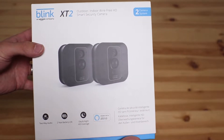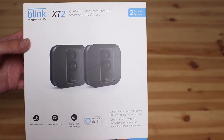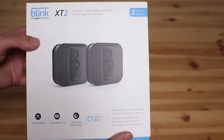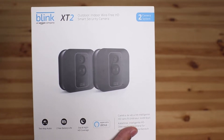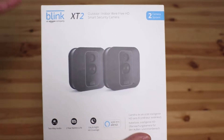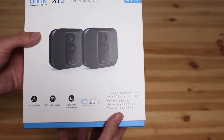Welcome to our unboxing video of the new Blink X-T2. The Blink X-T2 is a new smart security camera system. This model comes with two cameras and they're fantastic — they've loads of great features. I'm just going to show you around the box and the packaging that it comes in.